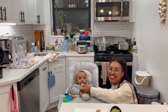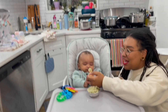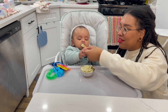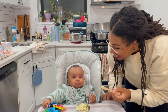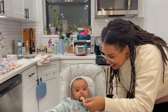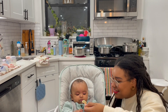Oh my gosh, you did it! This is our baby's first bite — you're making me cry! Some things to point out: you want the baby to want it, so no forcing, and not too much at a time. Usually you put things in your mouth and nothing happens — this is something new!